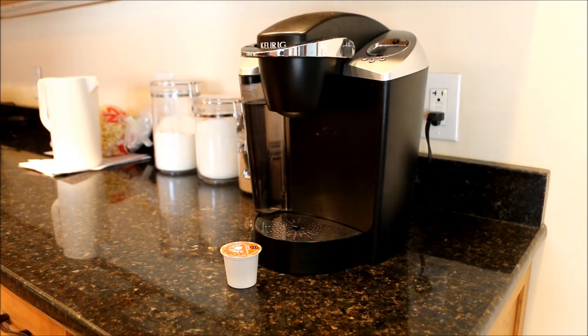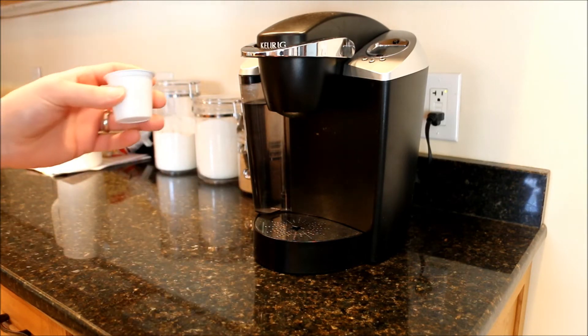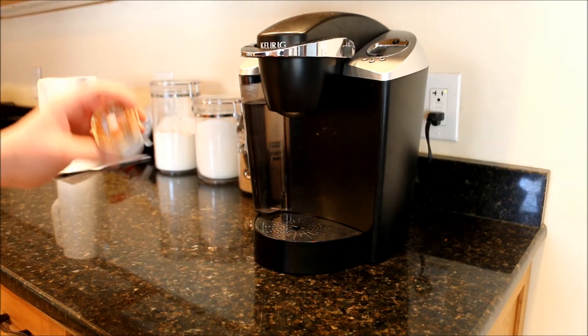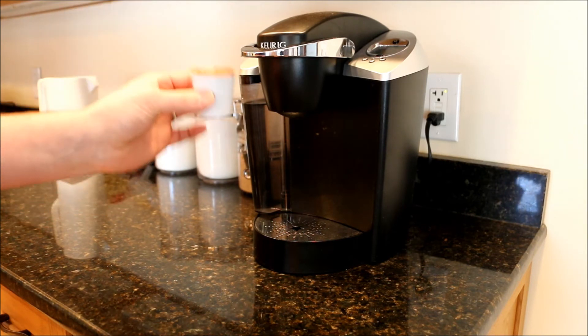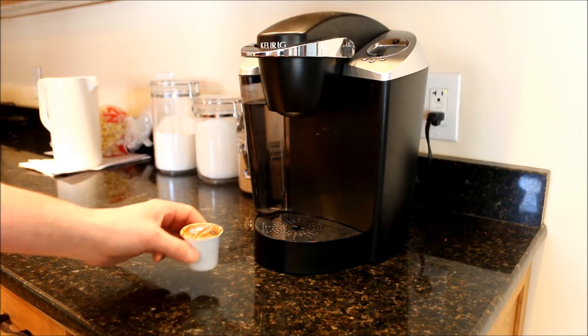Later I'll put up a quick comparison of what it would cost for two normal adults to make coffee using a pot versus using this, because daily I only drink one big mug of coffee and I'll use two of these K-cups — so is it worth the cost? I don't know, that's up to you.